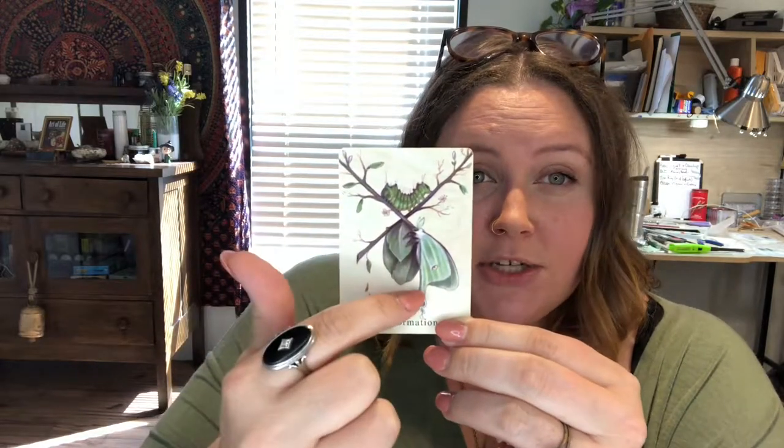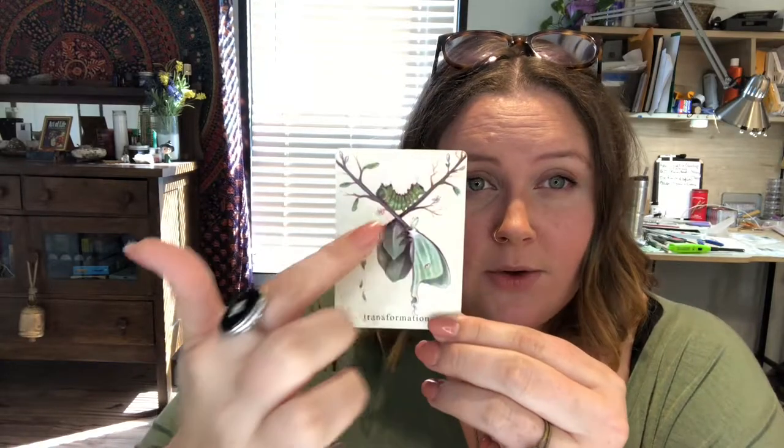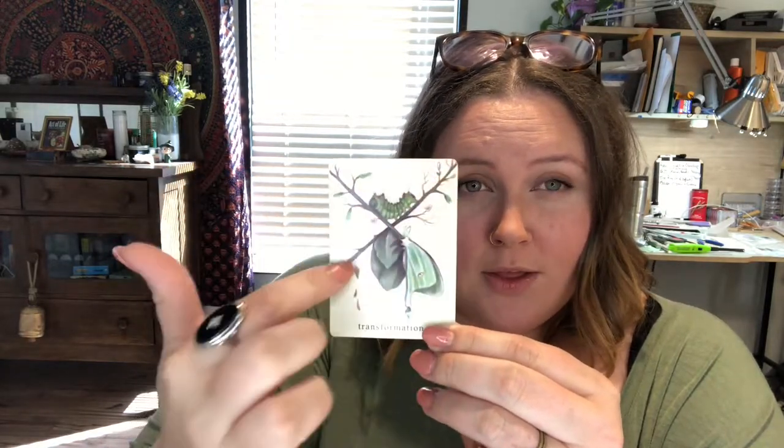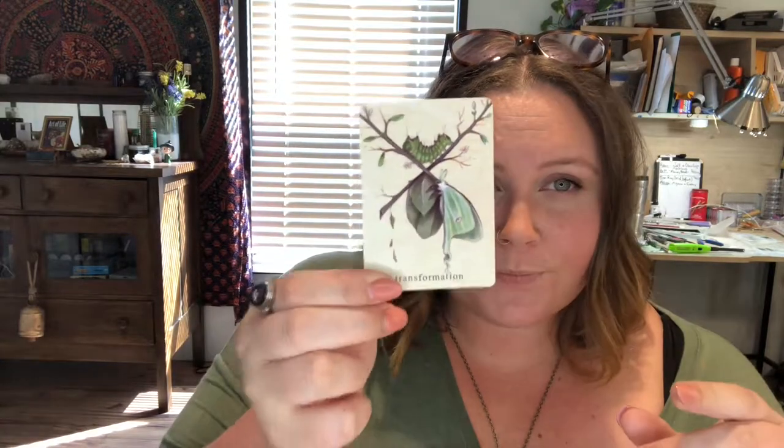It's also very feminine in this card, which I just dig. Really great transformation card, in my opinion, because you see the different stages of the transformation. You have this new growth — it evokes the idea of springtime to me as well, which is rebirth and transforming. I really like the art on this.